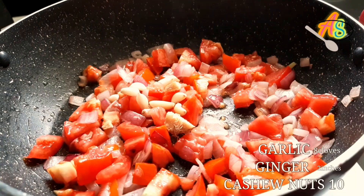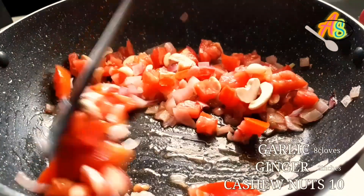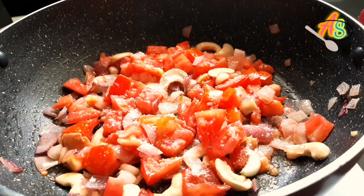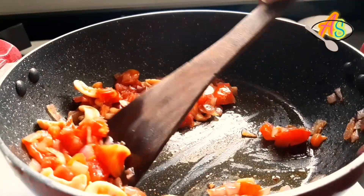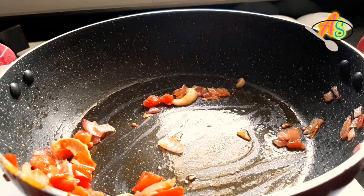To this I'm going to add eight cloves of garlic, two inches of ginger, and around 10 cashew nuts. Add a little salt and mix them well. These are cooked well, so I'm going to transfer all these into a container and let it rest for around 15 to 20 minutes so that it cools down completely.